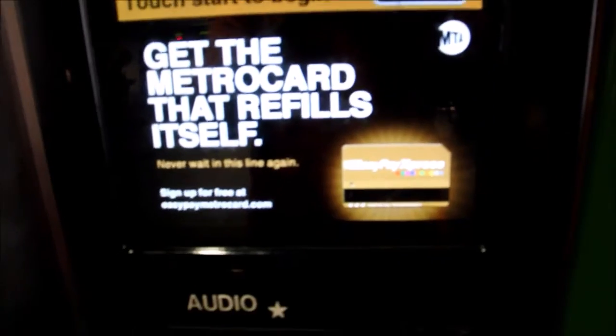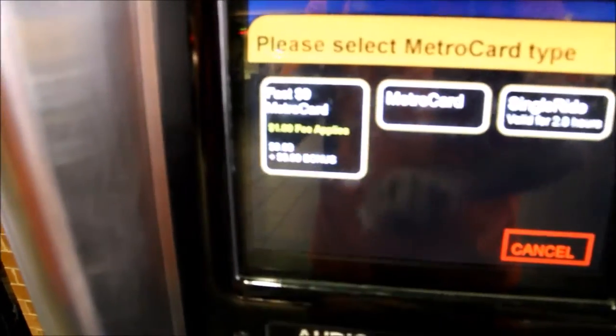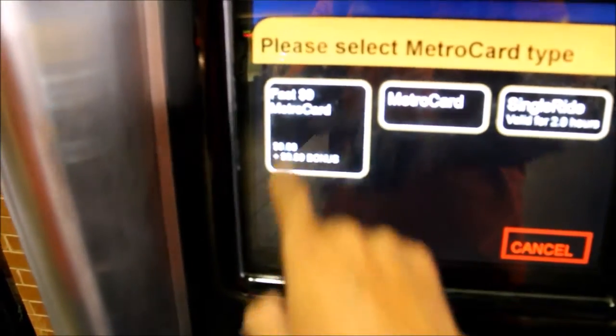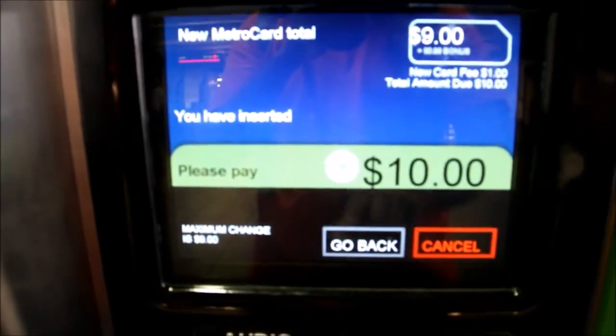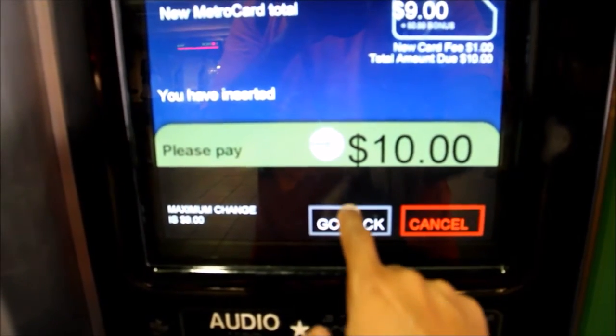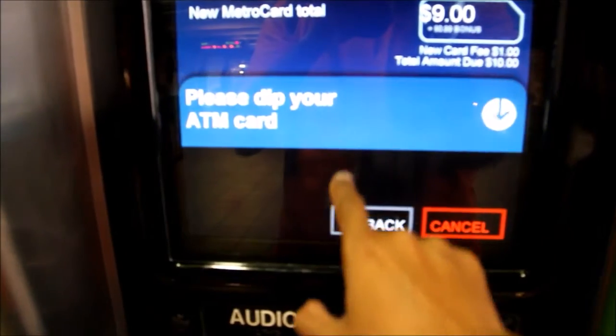A single ride ticket costs $3 and is available for cash only at the large vending machines. The single ride ticket is good for a subway or bus trip only within 2 hours of purchase. It gives you a free bus-to-bus transfer, but you don't get a free transfer between subway and bus.